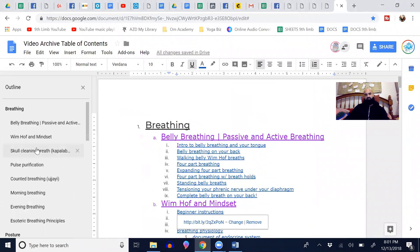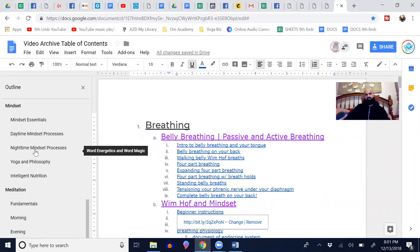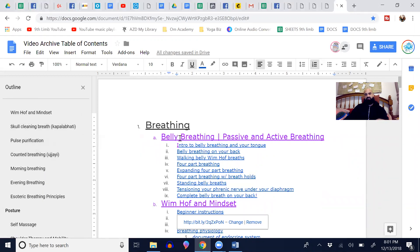Over here is my table of contents. You can see I have lots of different subjects, and in each one of these subjects is an assortment of progression videos. This very first subject we're going to sell is called belly breathing — passive and active breathing. Essentially this is going to cover how to decompress your face, decompress your neck, how to stretch your lung tissues, and really achieve a restful, easy breath.